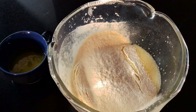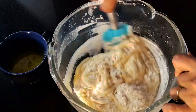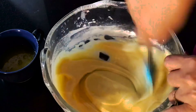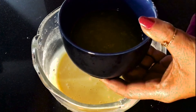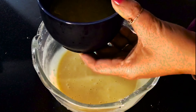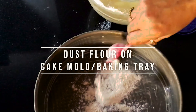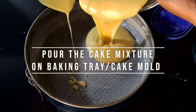Use a large spoon to fold the batter. Cut and fold, fold and cut — this is the important technique to keep the batter light. Continue folding gently until the mixture is just combined.